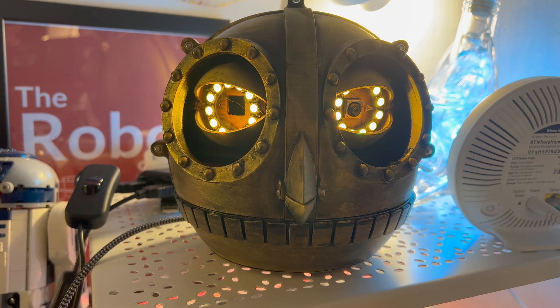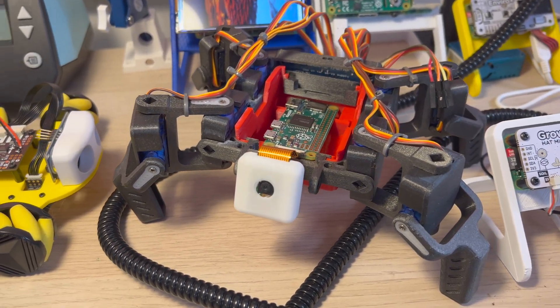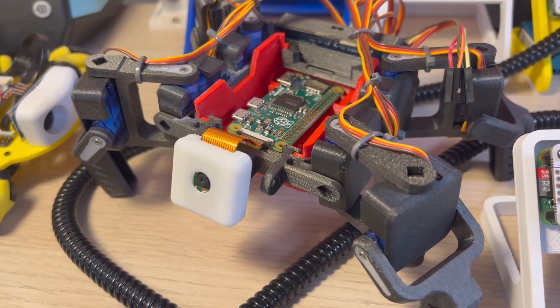That concludes our comprehensive guide on power sources and techniques for your robot projects. With this knowledge, you are now better equipped to make informed decisions about powering your robots and optimizing their performance. Good luck and happy building — I hope you enjoyed this video and I will see you next time. Bye for now!